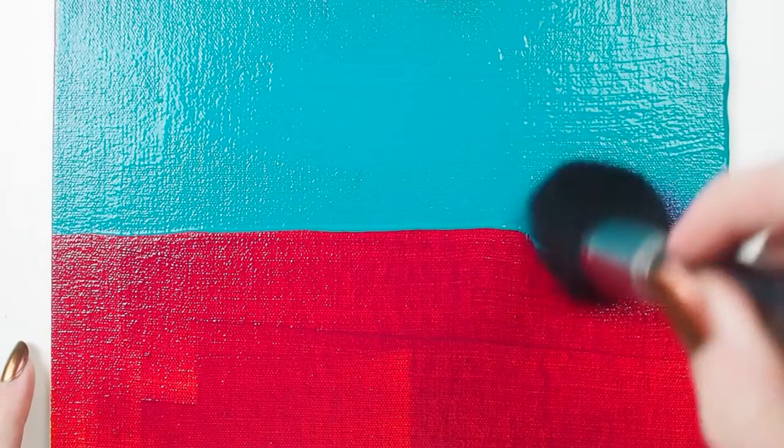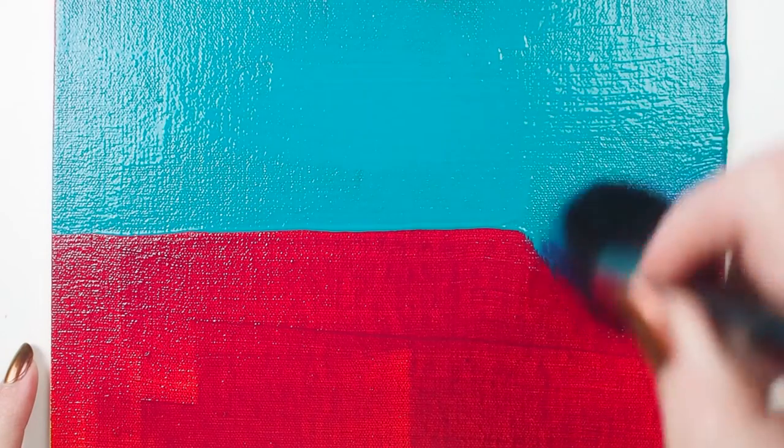I couldn't stop there, so I tried a wet-on-wet blending technique by softly sweeping the mop in circles, creating a gradual textured color shift. This works best if your brush is dry prior to working.